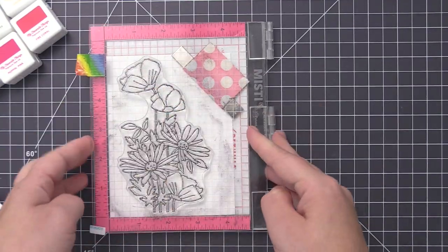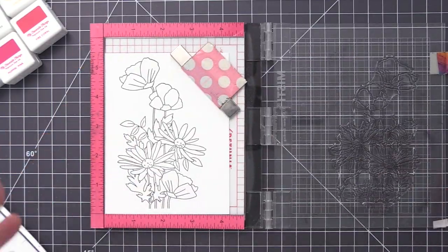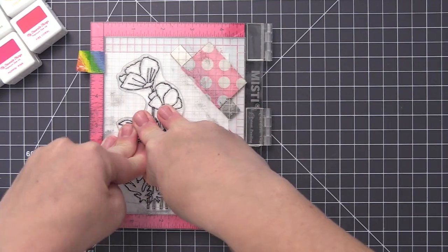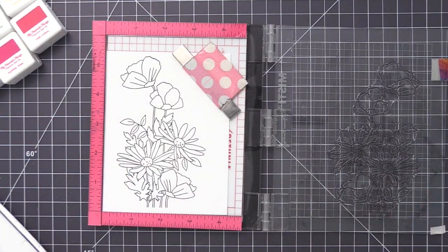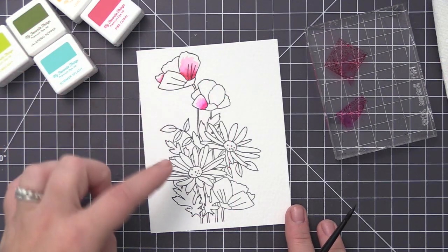What I like to do is go ahead and stamp out the image multiple times, one on top of another, to get a really crisp black image. I'm using my Misti stamping tool as well as extreme black ink, which is a permanent ink that will work with watercolor, and I've stamped this about three or four times.